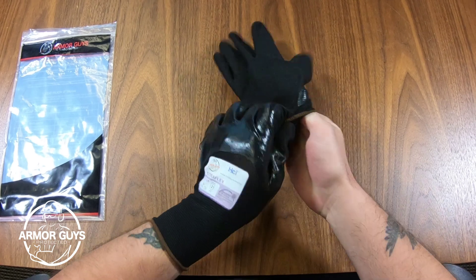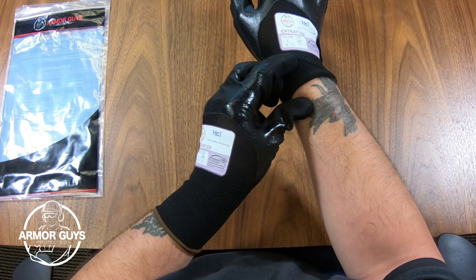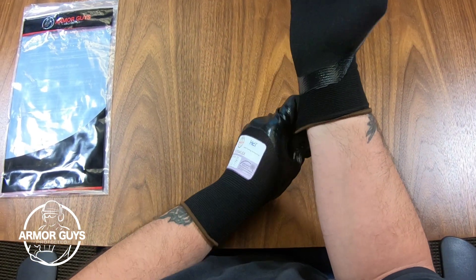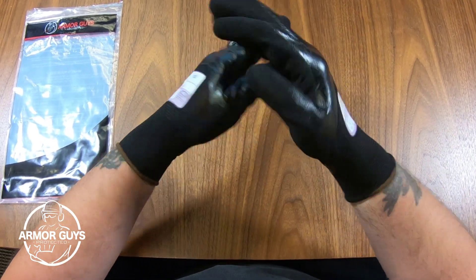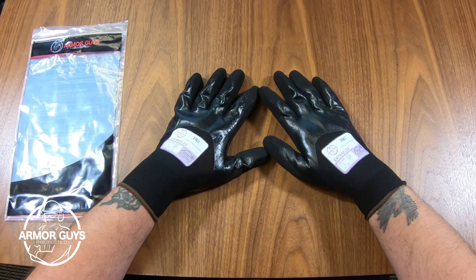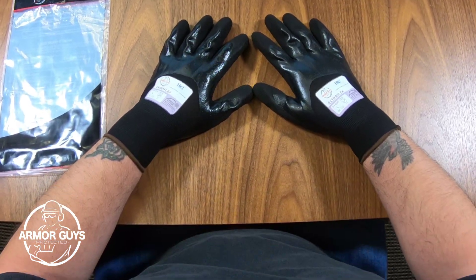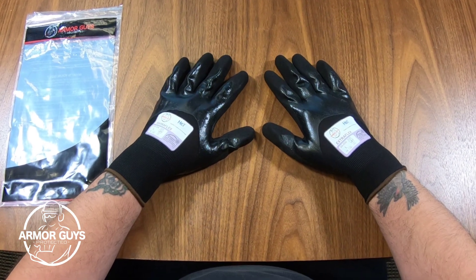Our HCT, or Hybrid Coating Technology, is a coating technology created by Armor Guys. The HCT coating has a remarkable softness and flexibility while remaining durable and abrasion resistant. It's also impermeable by oils, which keeps your hands nice and clean. The nitrile is dipped to your knuckles with this glove, giving it water resistance and helping to keep your hands dry.